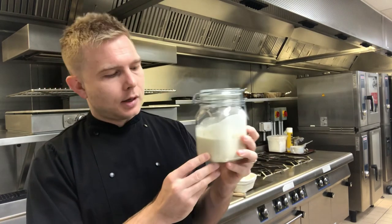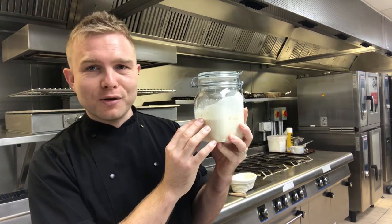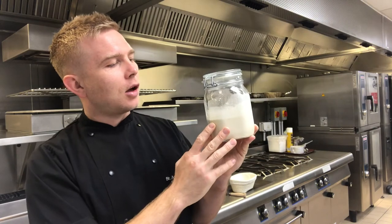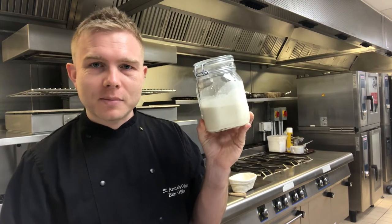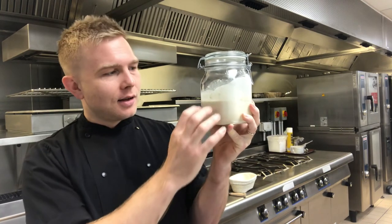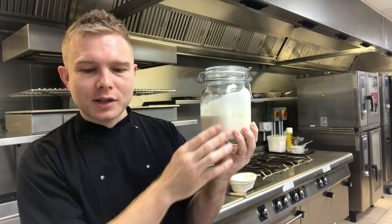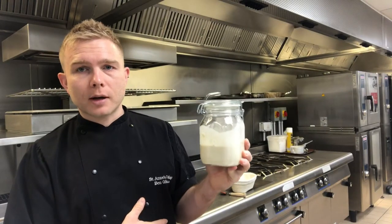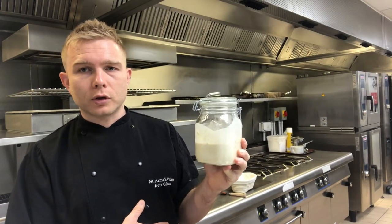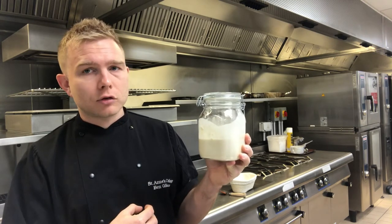First hurdle to create sourdough is creating your starter. It's very, very important to use organic flour in this step because this is the beginning of life for your bread at home. We call this 'the monster' - it lives in my fridge - because it has a mind of its own. It is a living thing; you feed it, you look after it, you watch it grow, you nurture it, you take care of it. The mother of the sourdough is the most important thing. Step by step: 100 grams of flour and 100 grams of water - the flour must be organic.